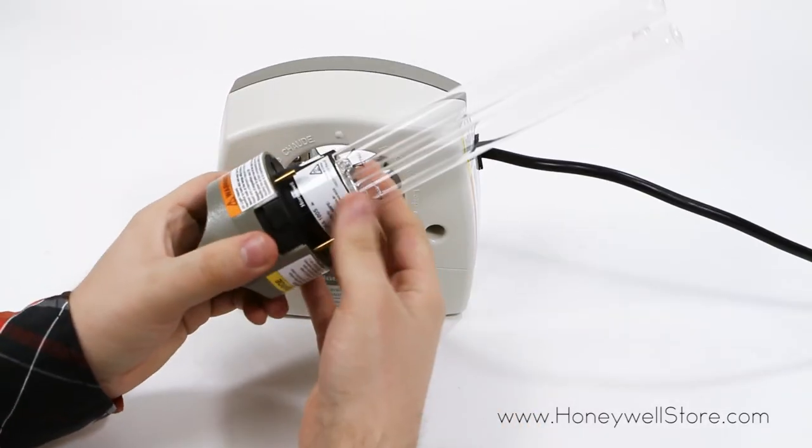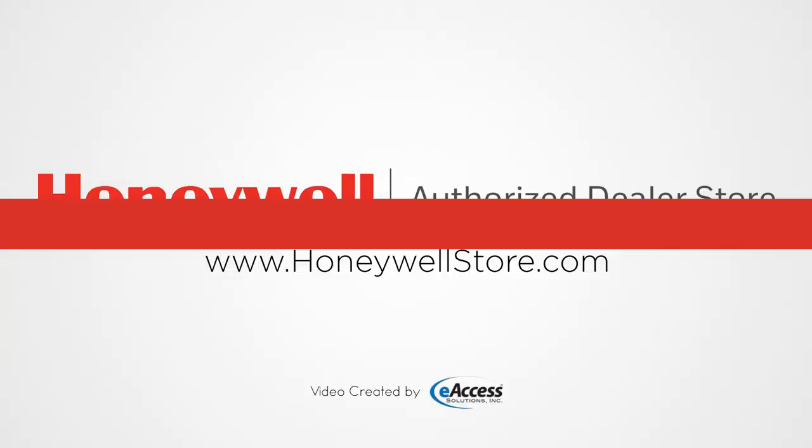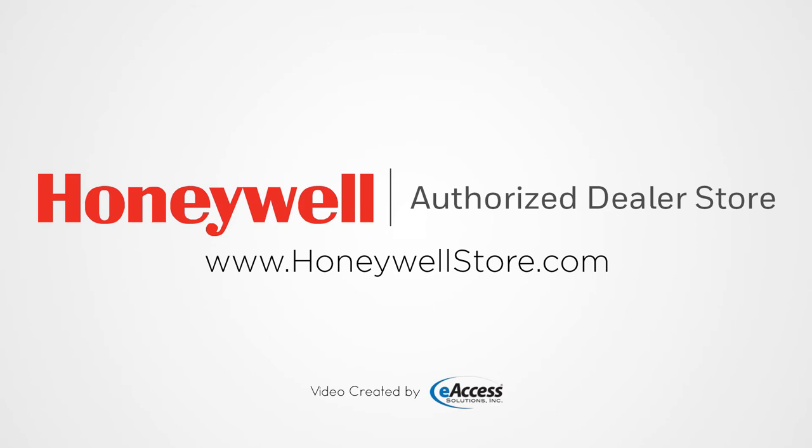These bulbs should be replaced once a year for maximum effect. For more information or to purchase this product, visit www.honeywellstore.com.